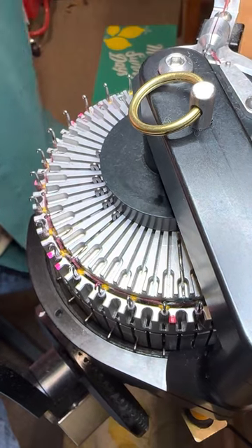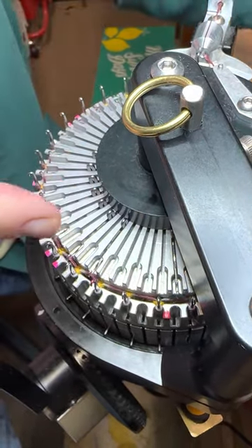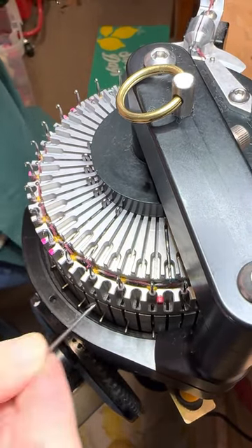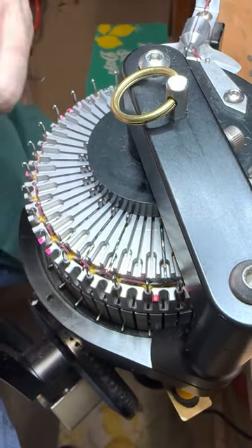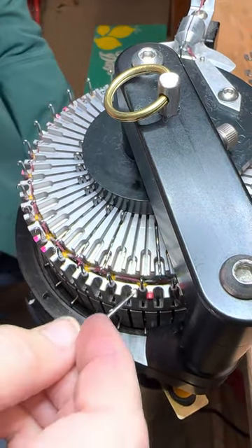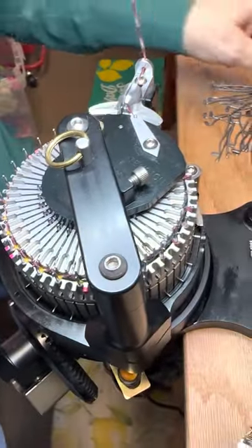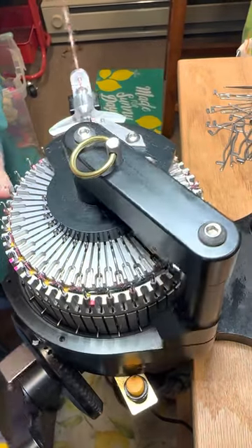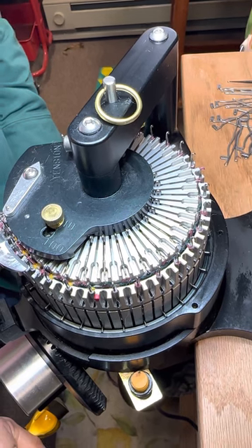I make this look easy because I do it all the time and I have lots and lots of practice. Don't forget that. All my ribber needles are now in position, and that is going to create a selvedge edge — that would be Wana's selvedge. But we're going to combine Wana's selvedge with the in-out-in.